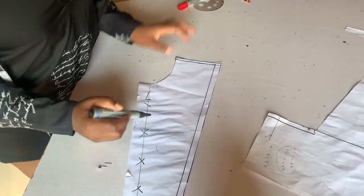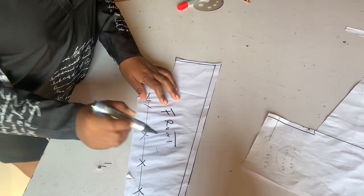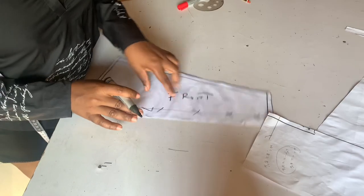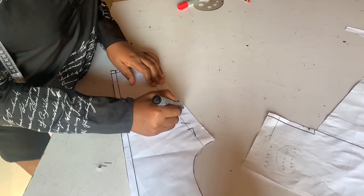I'm adding seam allowance while cutting on every side except the neck area. I'm indicating that this place will be cut on fold.